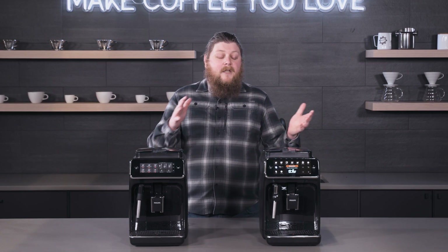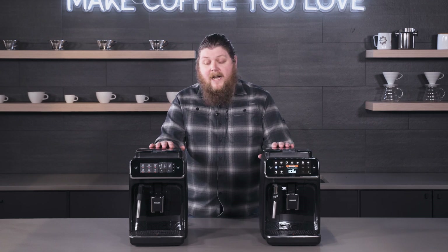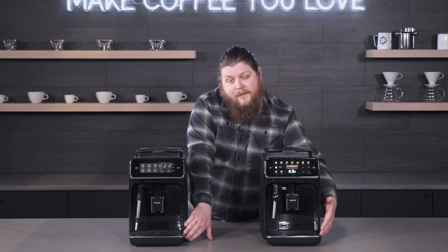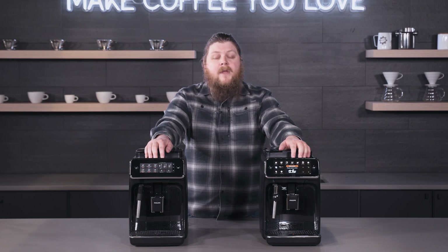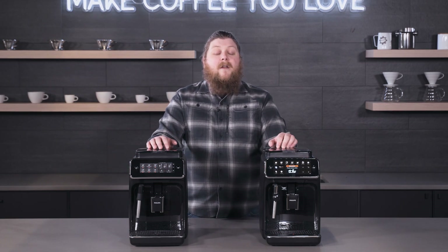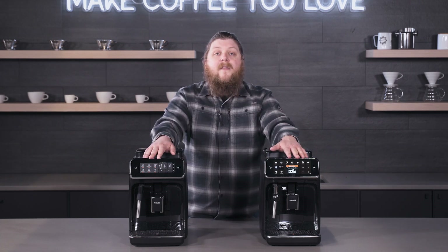If you just take a look at them, they look very similar in terms of profile — pretty much the same size. They both have top-loading hoppers, front-loading water tanks, the same drip trays, and the same passive cup warmers on top. The Panarello attachments are very similar on both, but what really sets them apart is the interface options on the front of the machine.